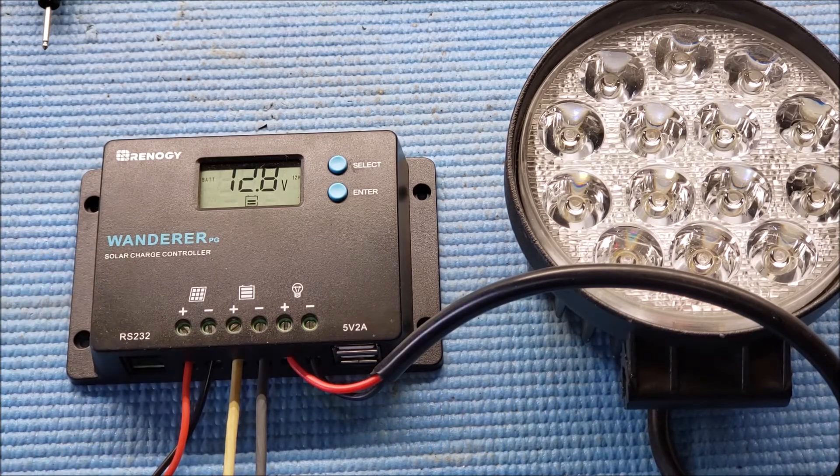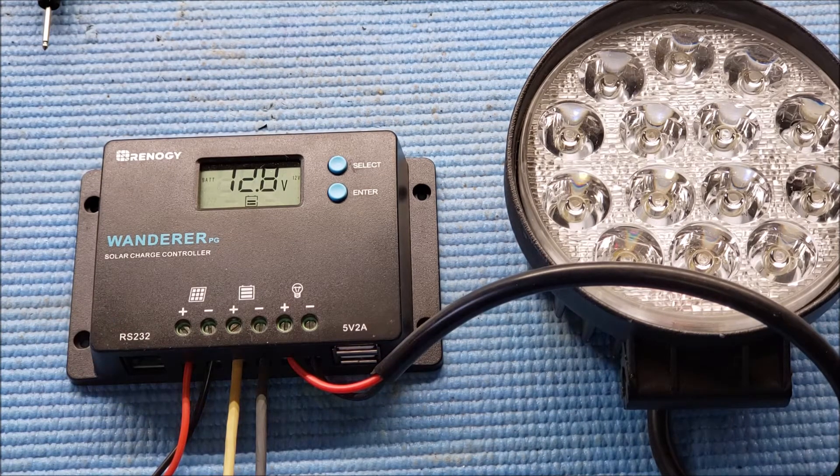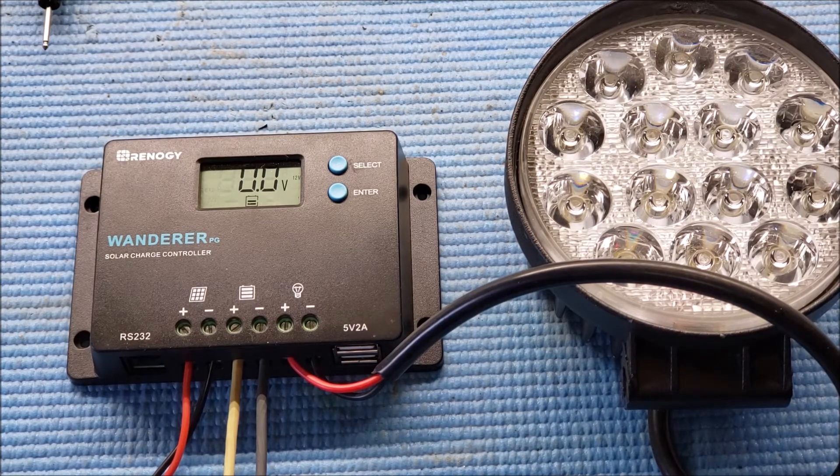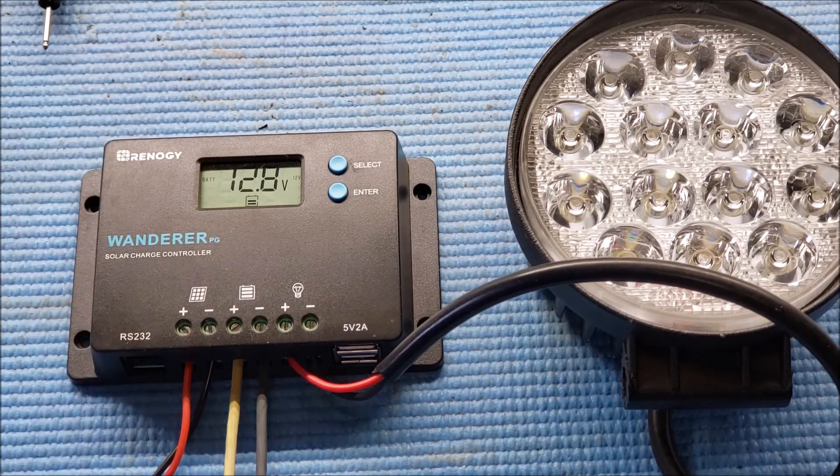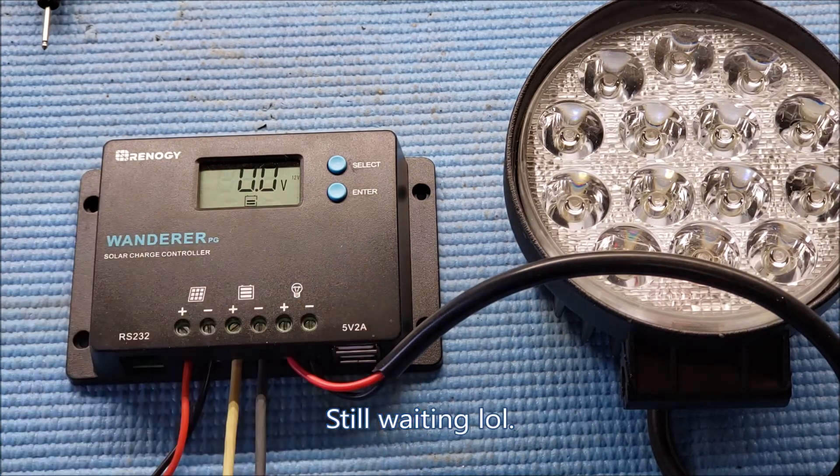This is 12 volts and 24 volts, so at 12 volts you should be able to put about 160 watts, which is about 10 amps or so, and at 24 volts you can do about 320 watts. I'm not too sure about the RS232 port on here or what you can hook up to it, but other than that it's a pretty neat little product at about $14.99 — just under $15. The case is plastic ABS.